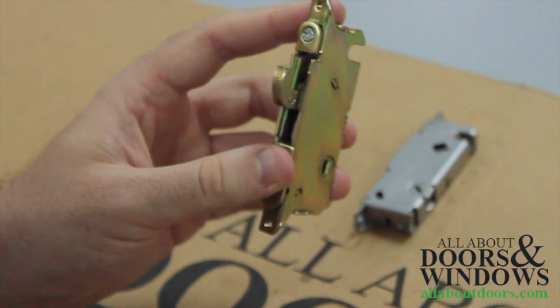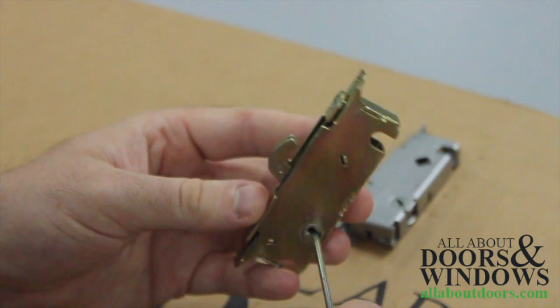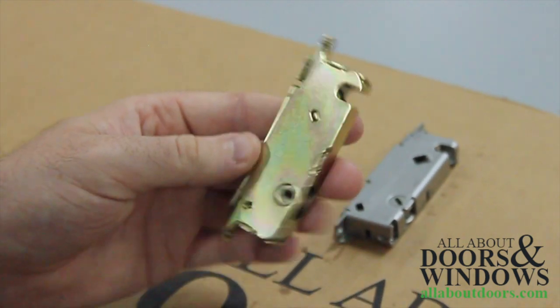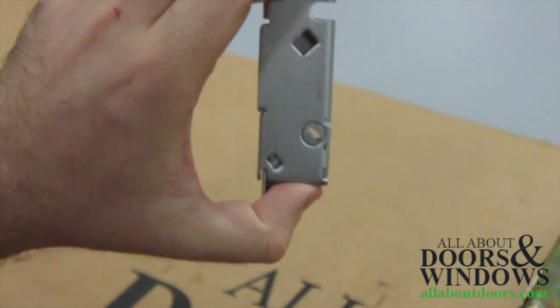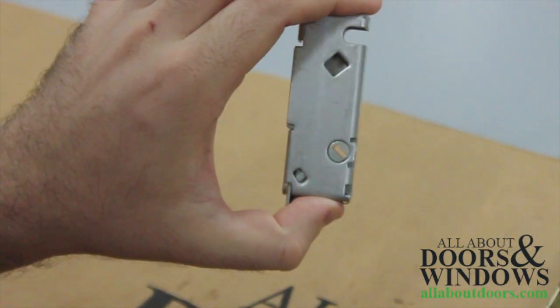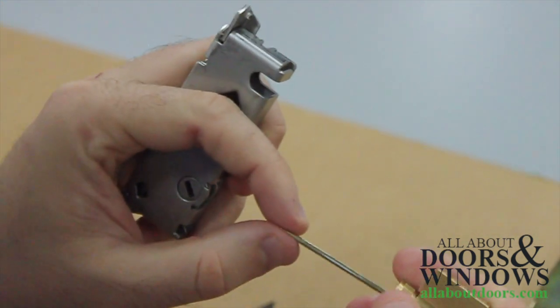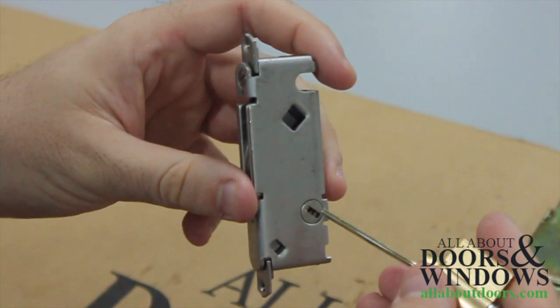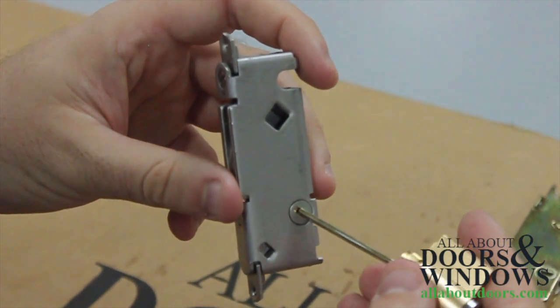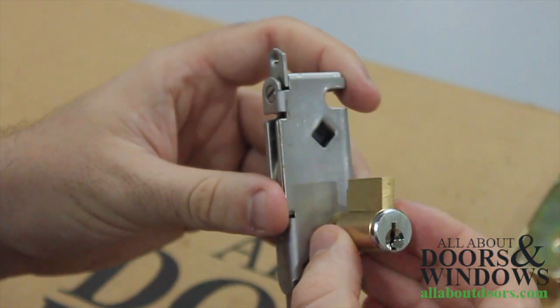Now if you have a lock that does not have a vertical or horizontal orientation but instead has an orientation that is diagonal like this, don't panic. All we have to do is take our key cylinder, orient the tailpiece in a way that will fit into the diagonal hole, and slide it in for installation. Simple as that.